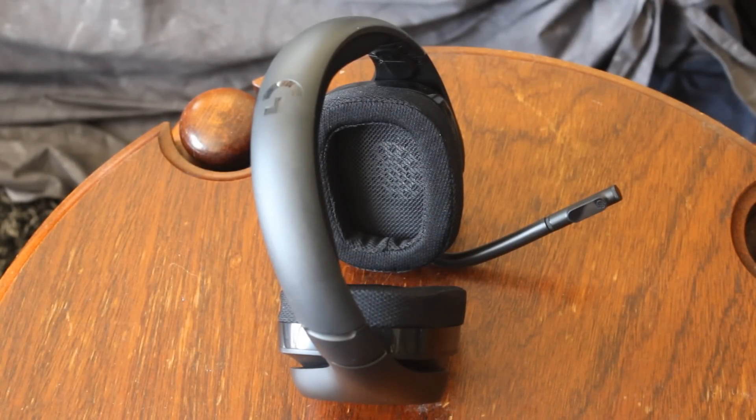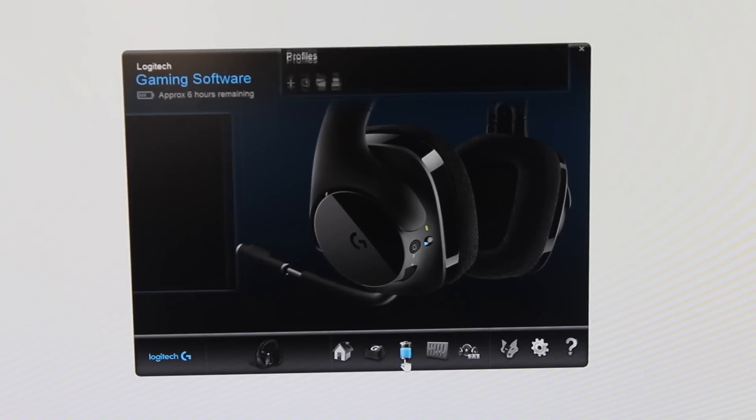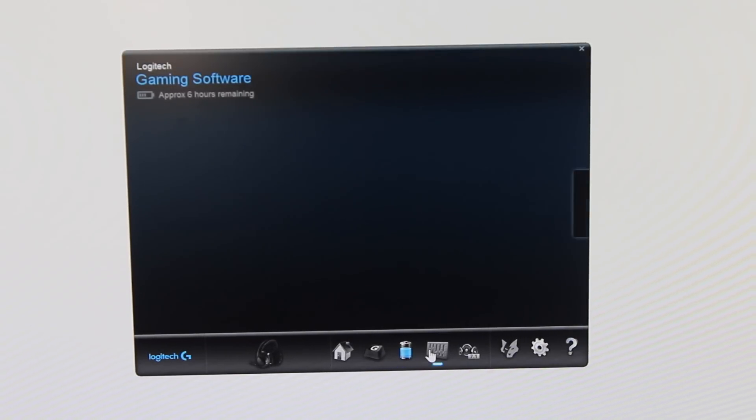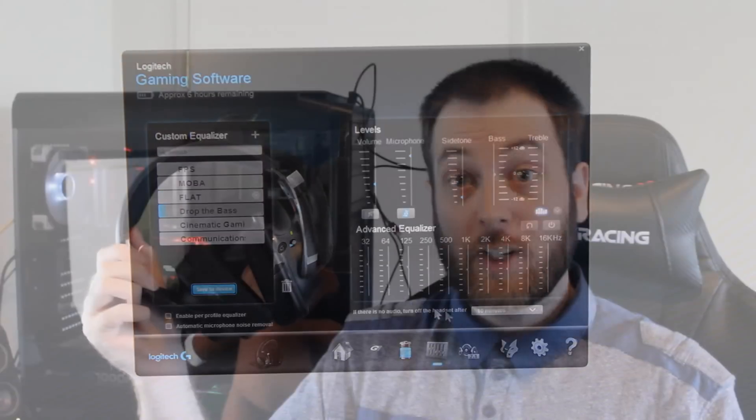Let's move on to sound quality, because that's probably the most important thing — if it sounds horrible you're never going to want to wear it. For music and movies it's pretty good; very solid, very clear. However, it lacks a lot of punch from the bass. I went into the Logitech software and set it to the drop-the-bass setting, but that didn't really improve it much. It especially lacked punch for hip-hop music and during action movie explosions.